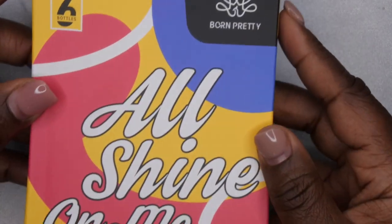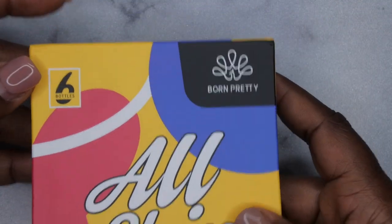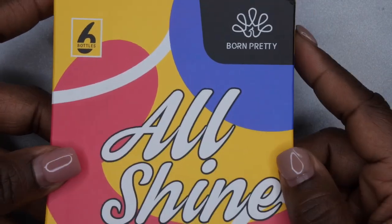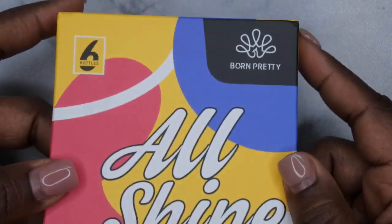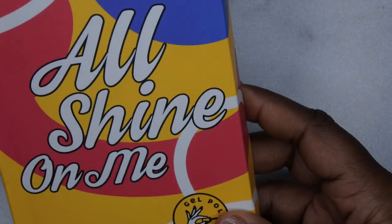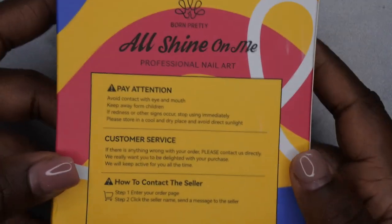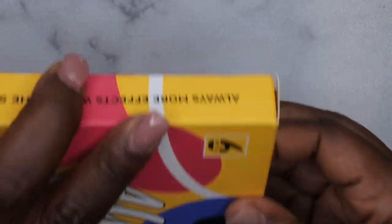It's actually a jelly nude gel polish kit from the company Born Pretty. They reached out to me and asked if I wanted to review this kit, and of course I said yes because I've actually been on the hunt for a good jelly nude collection. From what I saw in the photos, this one looked really good. It comes with six colors and I do like this packaging — it's really cute, kind of giving me retro vibes. On the back it has a warning, customer service information, etc.